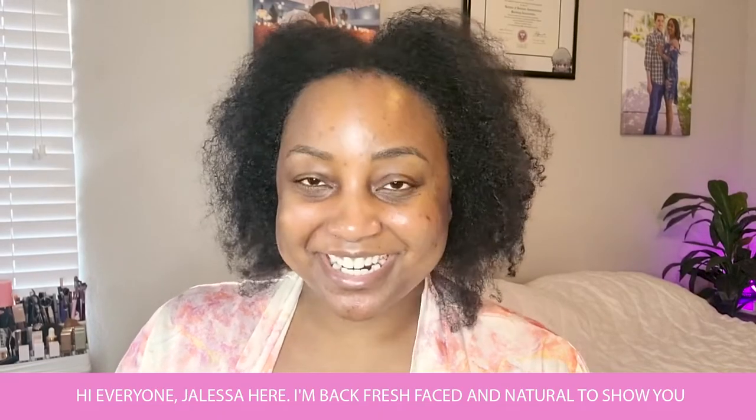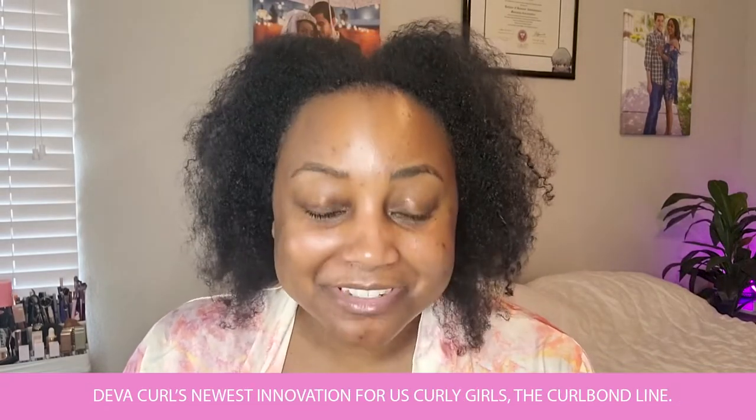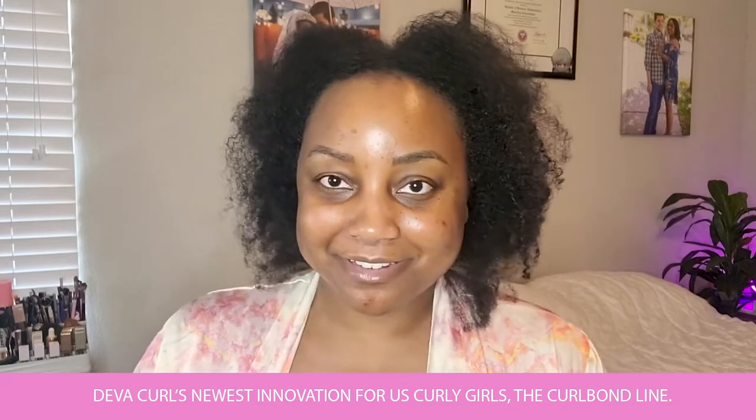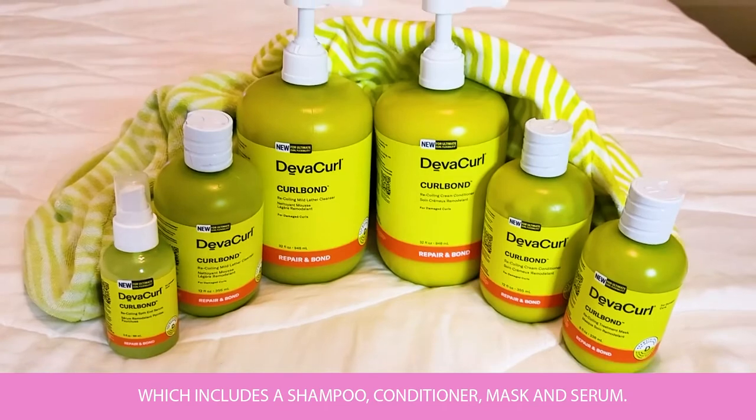Hi everyone, Jaleesa here. I'm back, fresh-faced and natural, to show you Diva Curl's newest innovation for us curly girls, the Curl Bond line, which includes a shampoo, conditioner, mask, and serum.